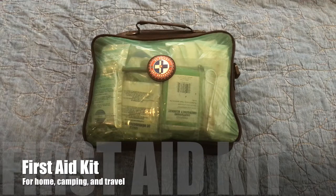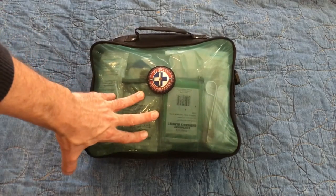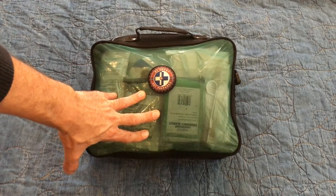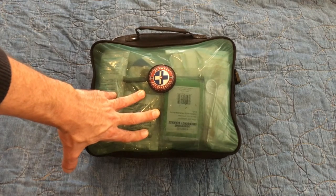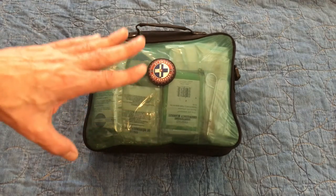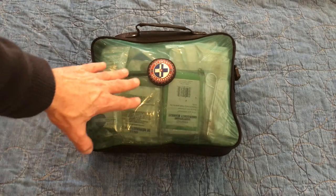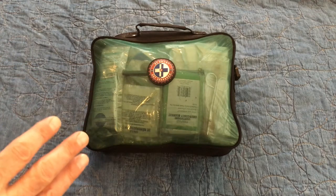Hey everybody! A few months back when I made a video about my small first-aid travel and emergency kit, I referenced this larger home first-aid kit to show what a full-size kit could do and how much capability it had in comparison with a small travel kit. Today I want to show you a video of this full-size kit.